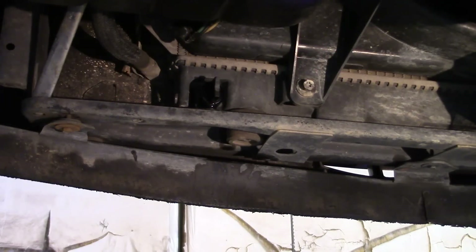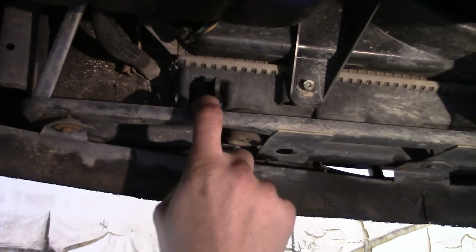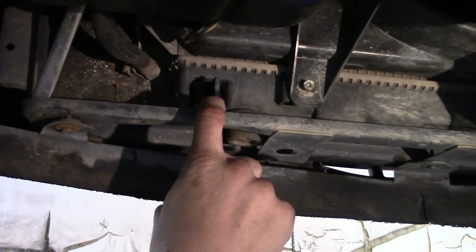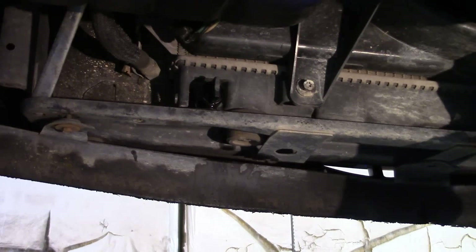Now we've got the vehicle up so that we can get to everything a whole lot easier. On the driver's side lower portion of the radiator is where you'll find the actual drain. You've got a couple of options: you can use the drain to drain the antifreeze out, or go ahead and unclamp the lower radiator hose and pull it off.